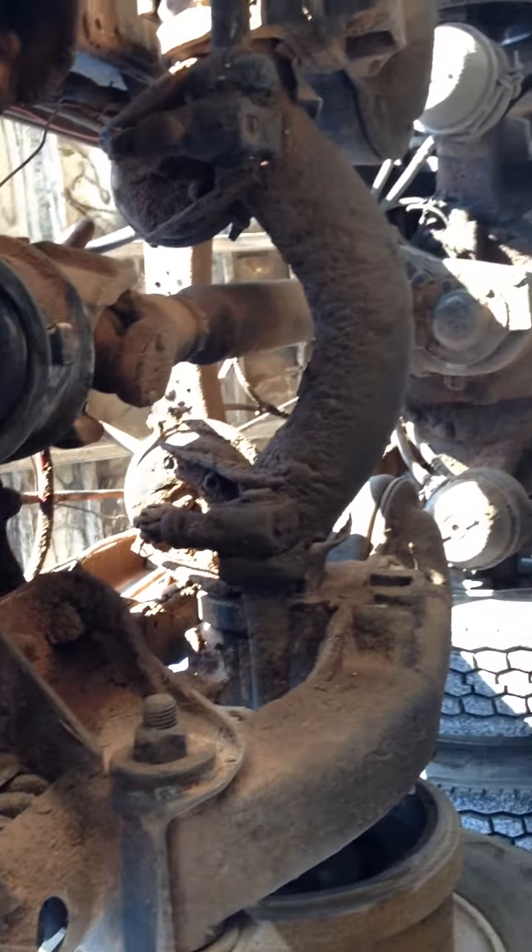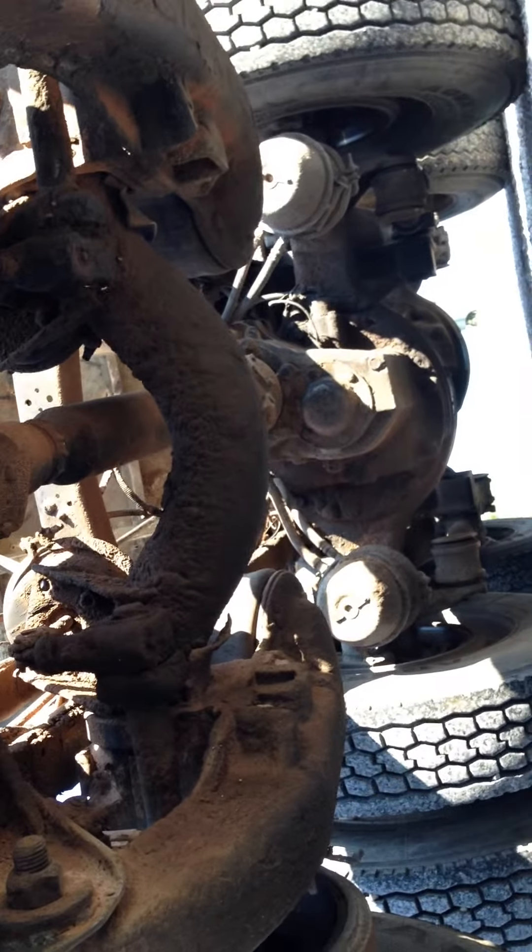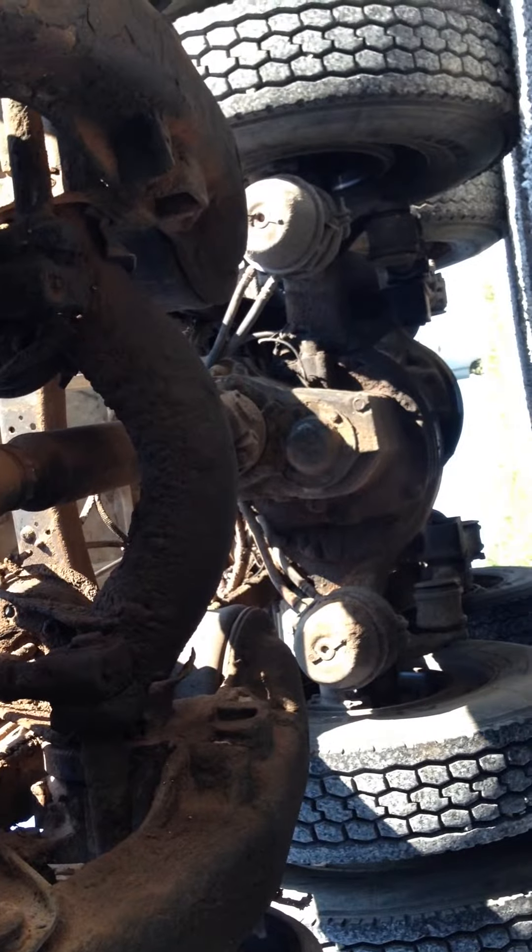Then there's the rest of the back of it right there. While that's all dry — no oil leaks on any of that. Anyway, if you've got any questions, call or email.